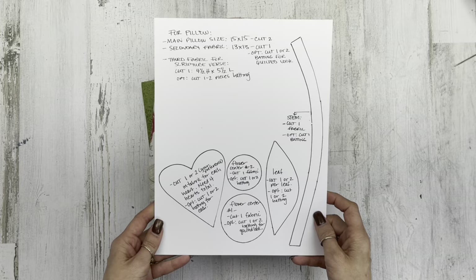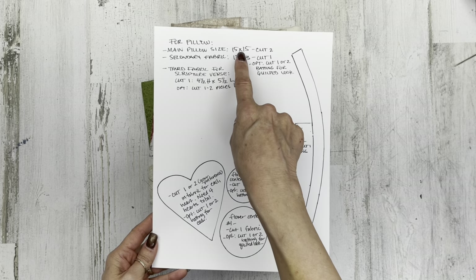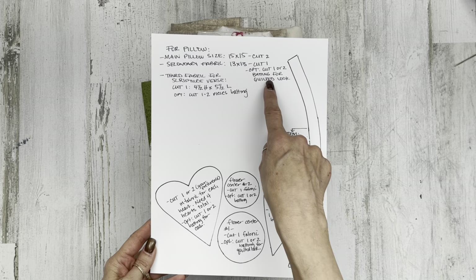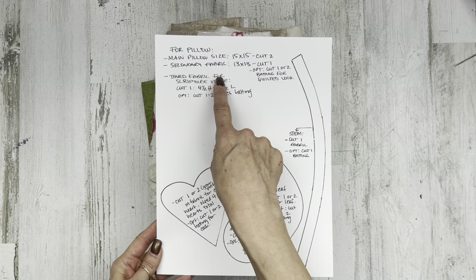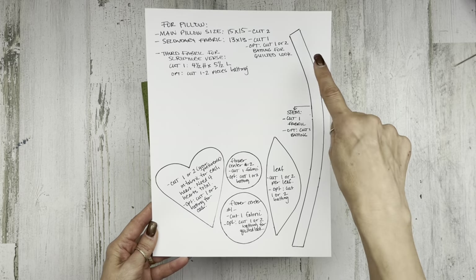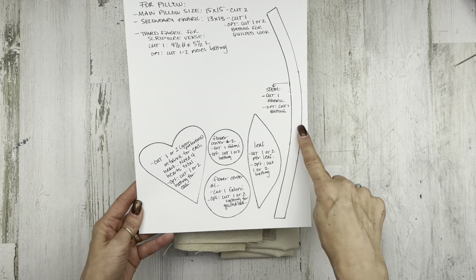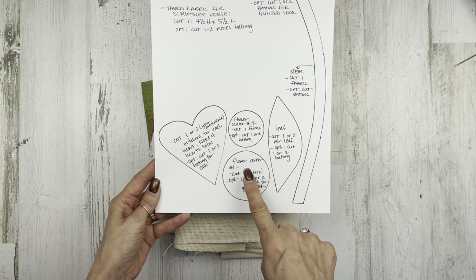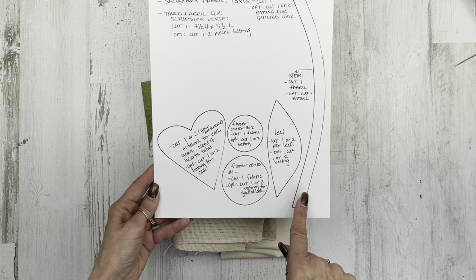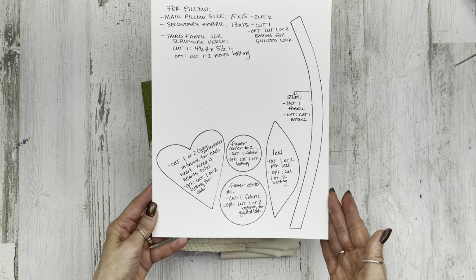I'll have a free printable for you — the link to my blog will be in the description box for all the printables today. This covers what you need for the main pillow size, which is 15 by 15, a secondary fabric at 13 by 13 optional, batting, and a third fabric for a scripture verse. I've also hand drawn some pieces: a heart shape for flower petals, a stem, a leaf, and two center pieces.